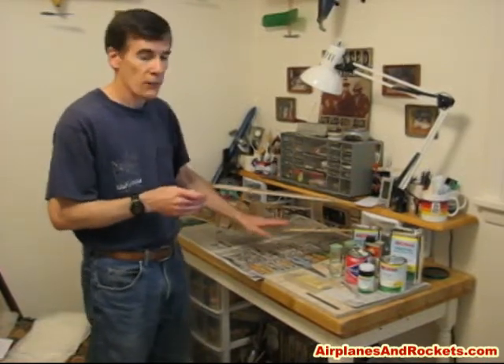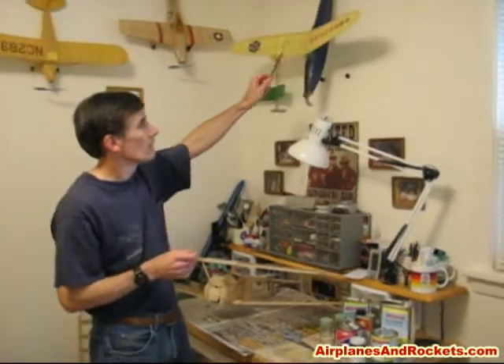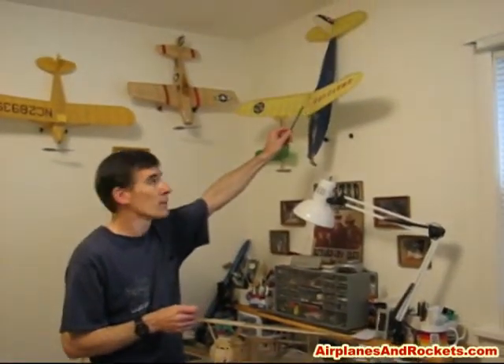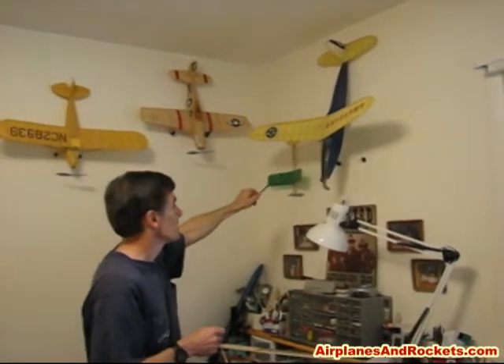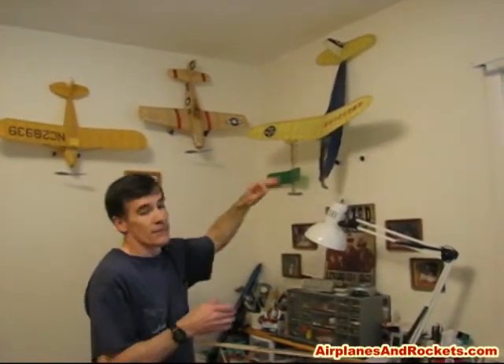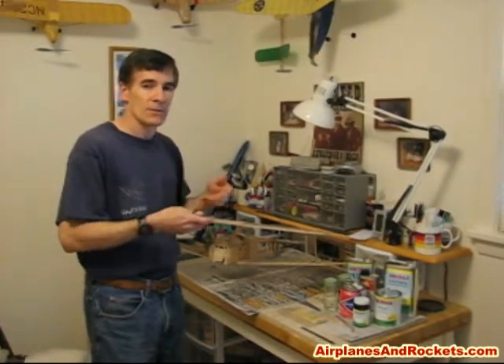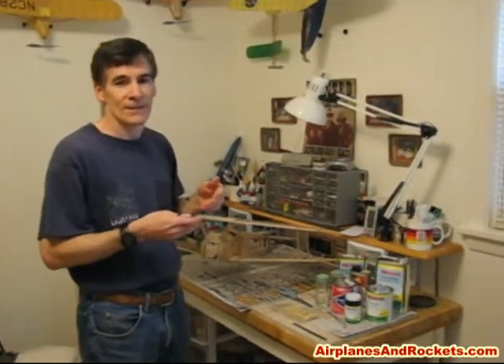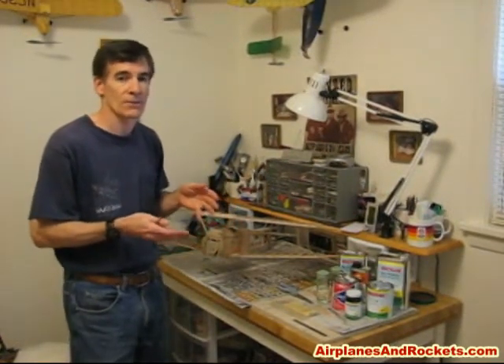On lightweight frameworks like this, and even on some free flight rubber-powered planes like this old Comet Sparky, if you were to use a butyrate type dope, since butyrate continues to shrink throughout its lifetime, it ends up twisting and warping the surfaces, and in extreme cases it can actually break some of the underlying balsa structure.